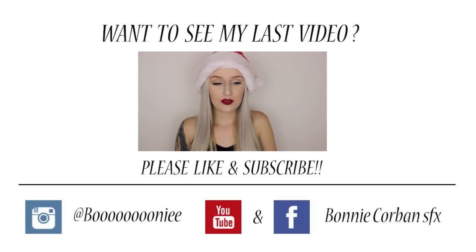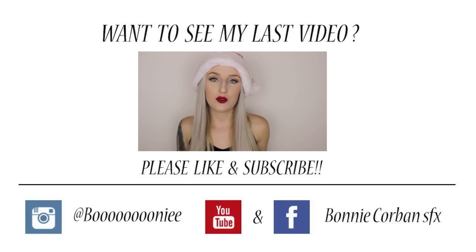Even though I still have a full-time job, I would really love to focus more on my YouTube because I'm also going to be studying at makeup school next year.